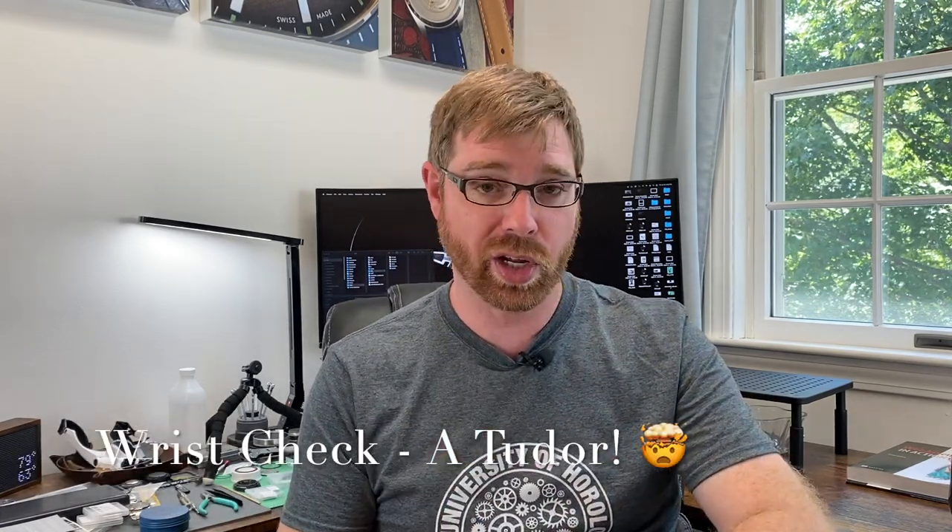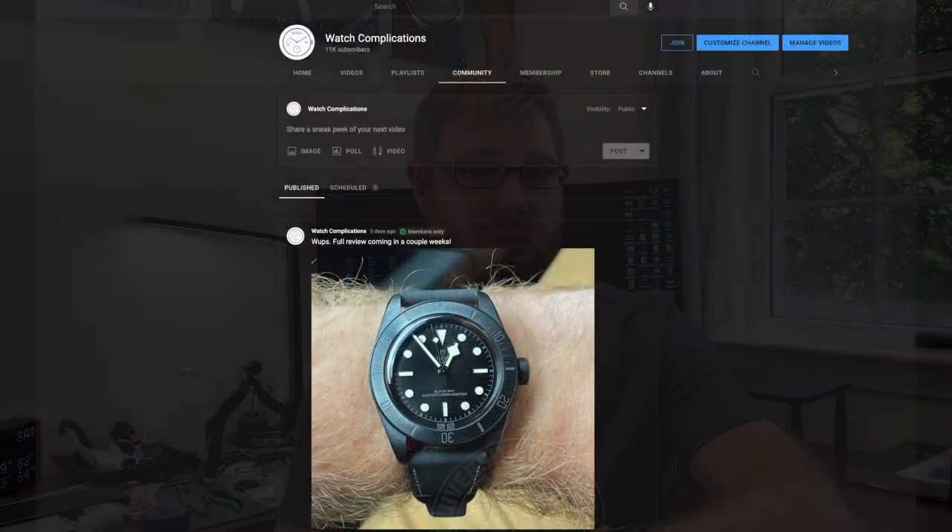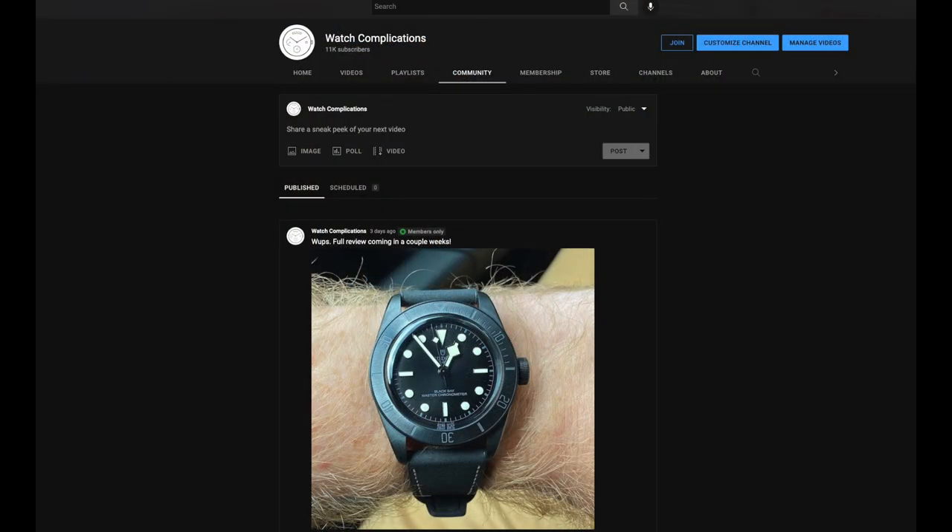Real quick before we get to the cool tools — wrist check for today. I've already posted a picture of this to my channel members, so if you want early access and previews of what's going on behind the scenes, you can always become a member. I purchased something recently, and in a couple of weeks after I've worn it around quite a bit — I've had it on for a couple of days now — it's going to be a watch review in the future.